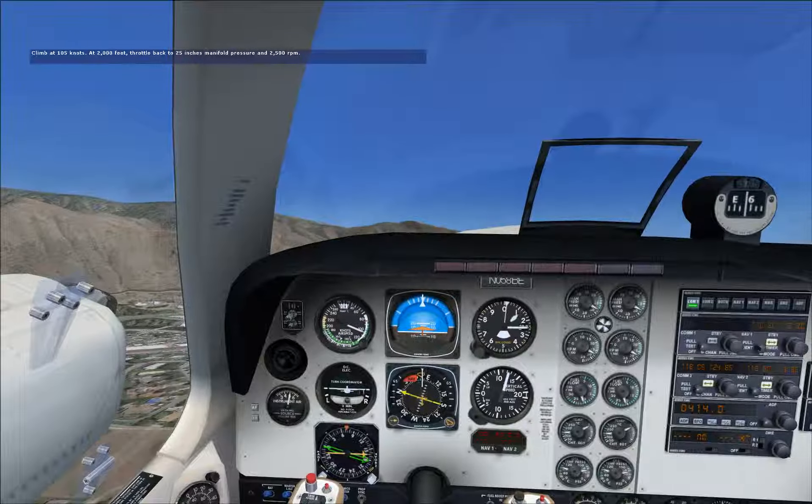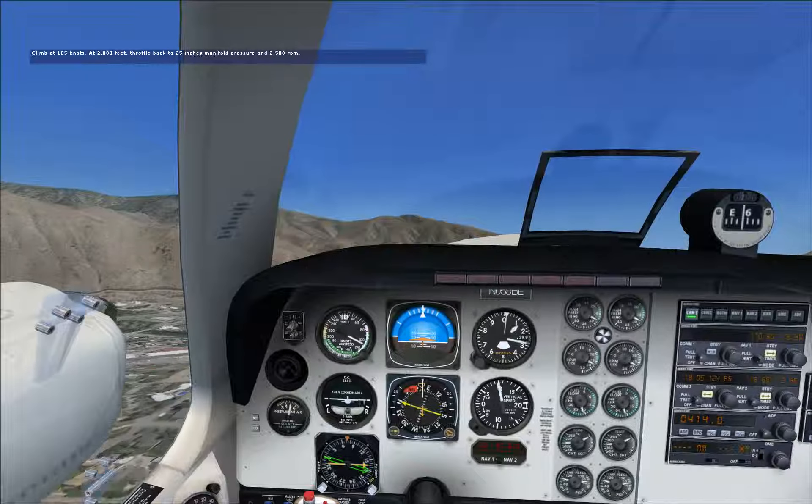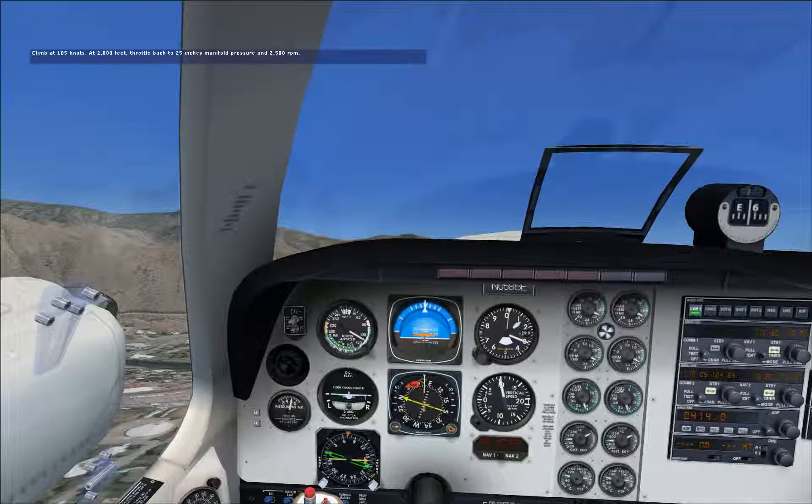When you reach 2,000 feet — a good maneuvering altitude — that would be a good time to reduce the manifold pressure to 25 inches and the RPM to 2,500 for a climb.